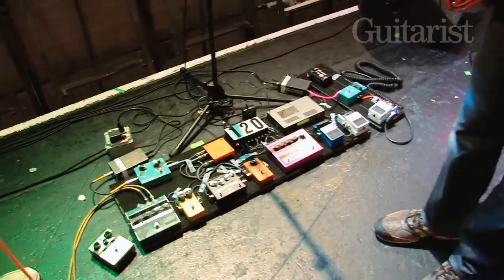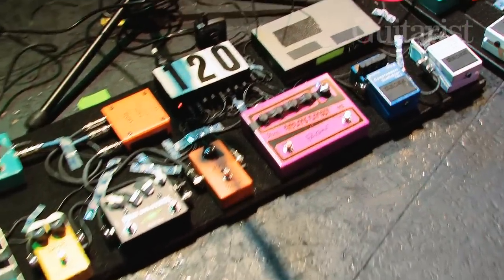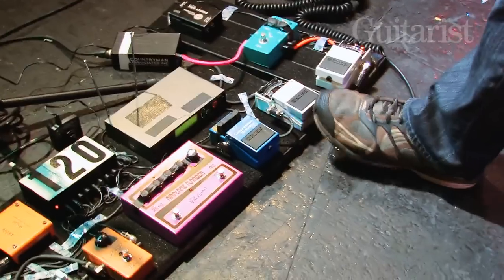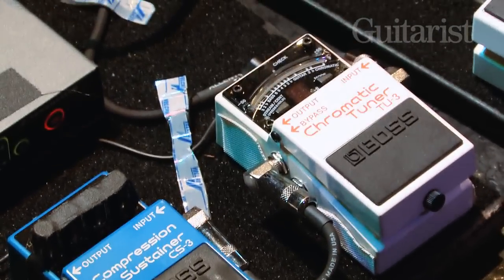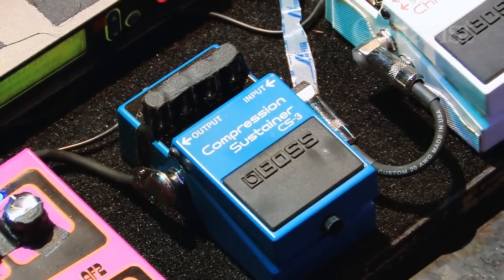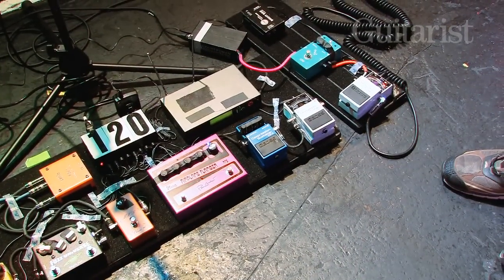The most important thing about the pedalboard is the Velcro. I just go to the hardware store, buy a piece of plywood and cover it with Velcro — that means I can do my non-stop tweaking, because there's hardly a gig where I don't pull something off and put something back on. I finally bit the bullet and tried the brand new TU3 tuner; the TU2 is such a standard I was scared of change, but so far it's good. I've got a compressor sustainer which is really nice for clean stuff.